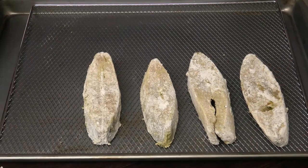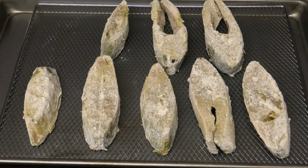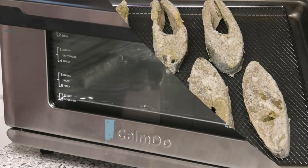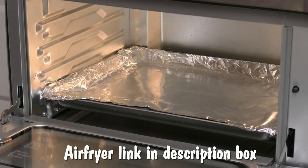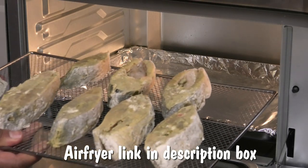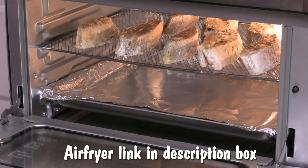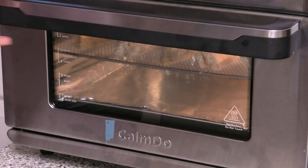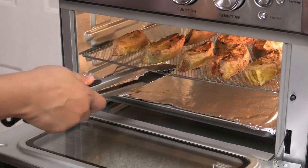Once you've finished flouring all of them, go ahead and place your tray in your oven or air fryer at 400 degrees Fahrenheit for about 20 to 30 minutes until it's golden brown. The bigger the pieces, the longer it's going to take to cook. And once it's done, all you have to do is enjoy!